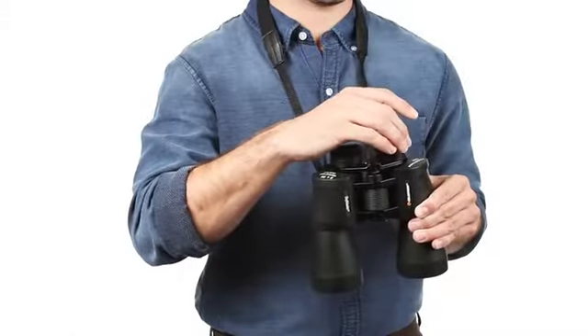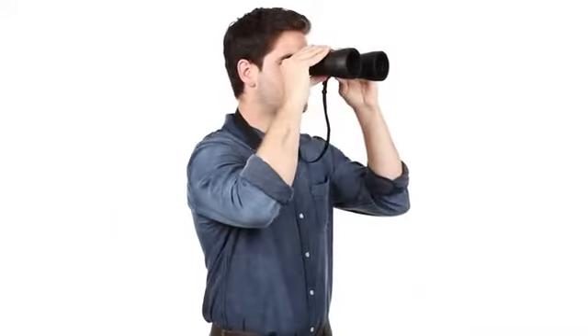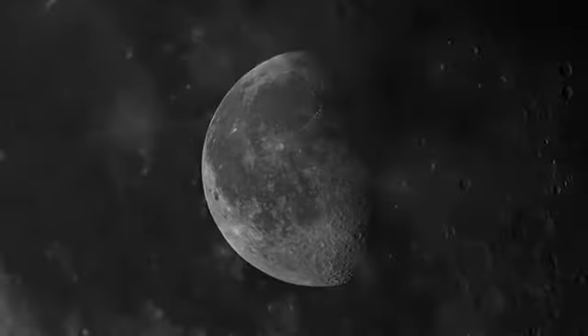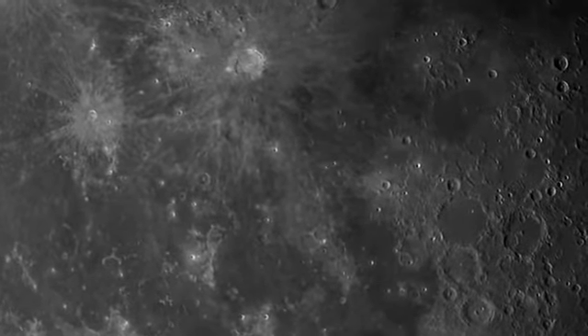All SkyMaster binoculars offer large apertures, starting at 56 millimeters and progressing to 100 millimeters. With this much light-gathering ability, you'll be able to spot even faint celestial objects like galaxies and nebulae, or distant terrestrial subjects in dim lighting conditions.